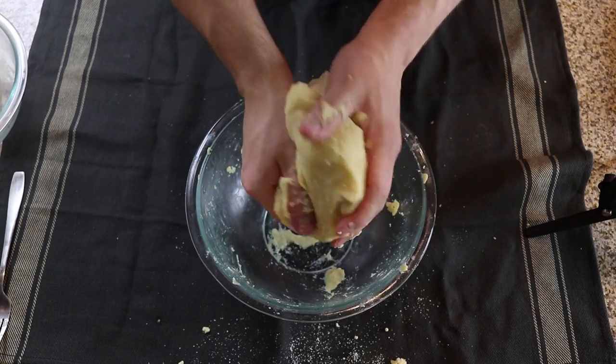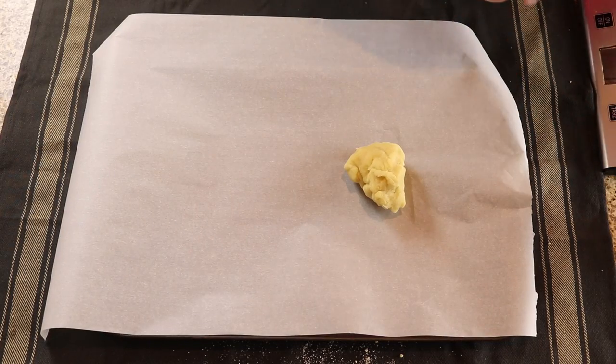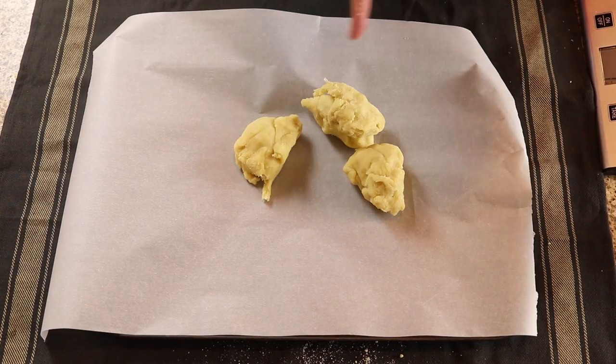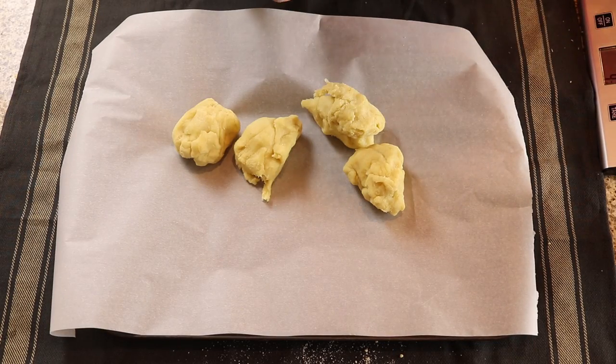As you can see, there are no chunks of almond flour or cheese, so we're good to start portioning our bagels into five four-ounce balls. Keep your balls of dough as uniform in weight as possible so that they all bake at the same rate.